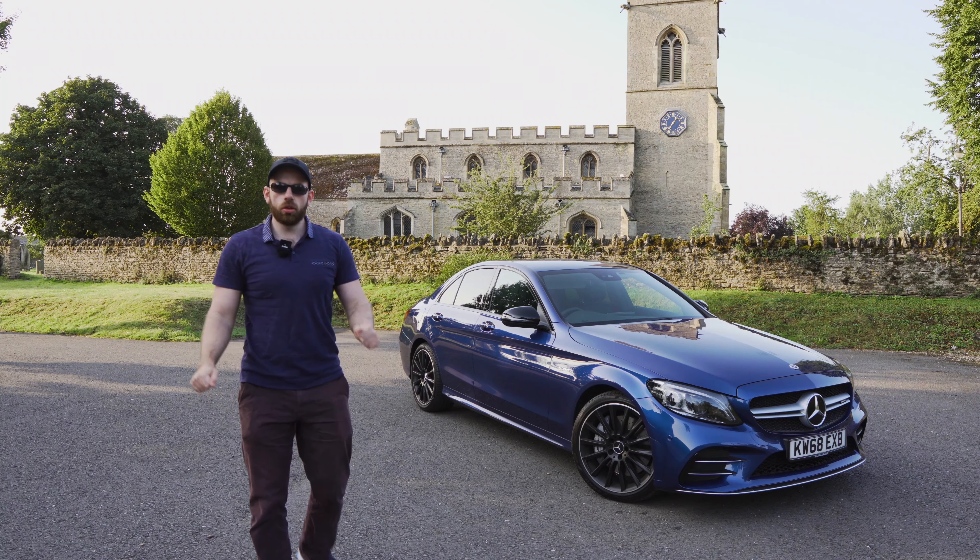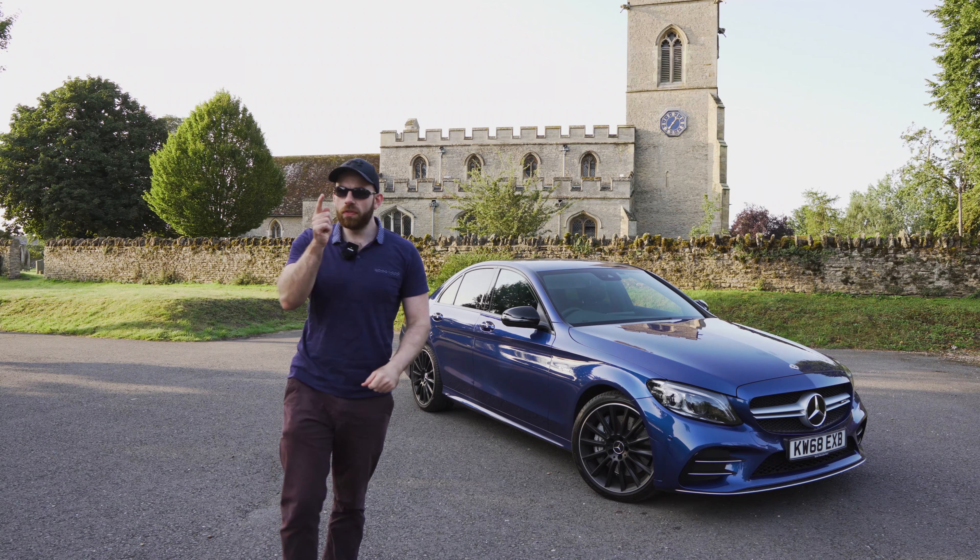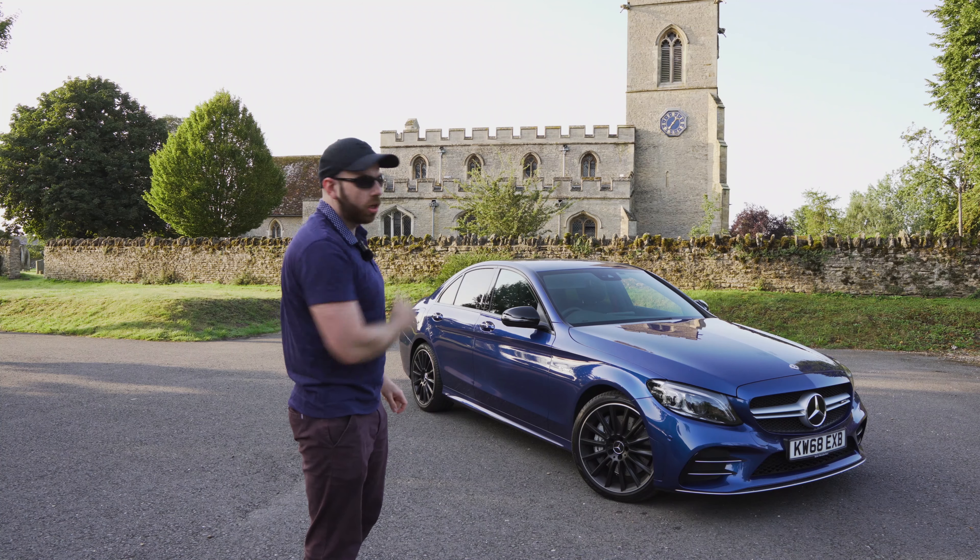What's up guys, welcome to AB Auto and today we're going to be talking about my favourite button in the 2019 C43.